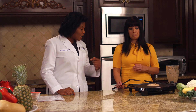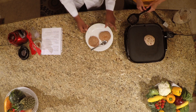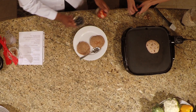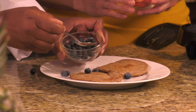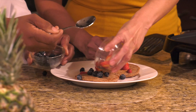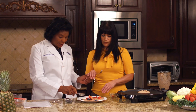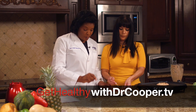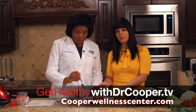That's great Dr. Cooper. We have some already prepared here. We're going to add the berries — blueberries and strawberries. Let's taste these because I think they're going to be very delicious. If you'd like more recipes, go to my website, GetHealthWithDrCooper.tv. Thanks for staying with us today on our show. Let's try these!